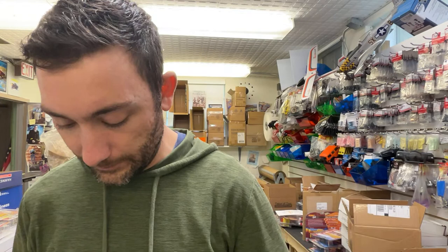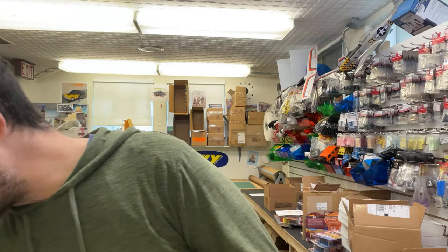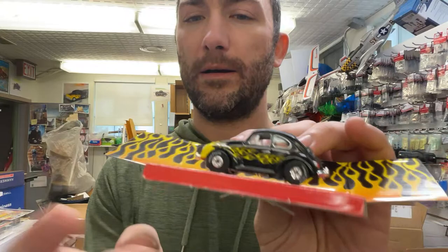Now we have my very favorite car — favorite one out of this set, really. If we don't sell out of this one right away, that would be crazy, because this car is just awesome looking. It's just a little bit different — you've got your flames. By golly, I just think this Beetle looks amazing.